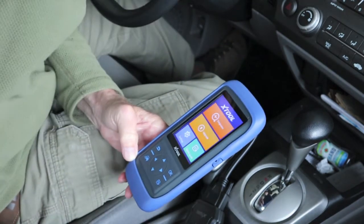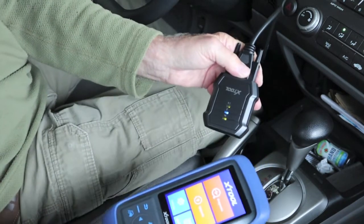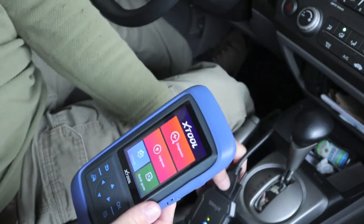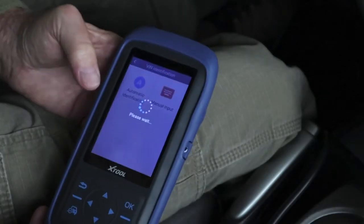We got to that pretty fast. Now we're going to put the key in ignition and turn it on. We'll see how fast we get a blue light. The blue light came almost instantaneous — it's telling us we are connected already to the host. That was extremely fast.